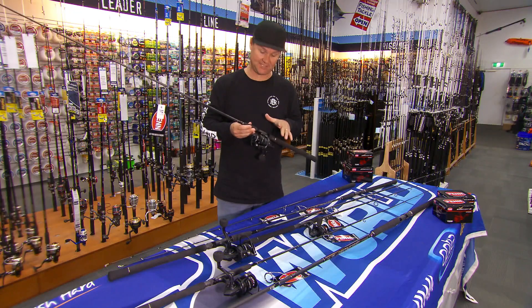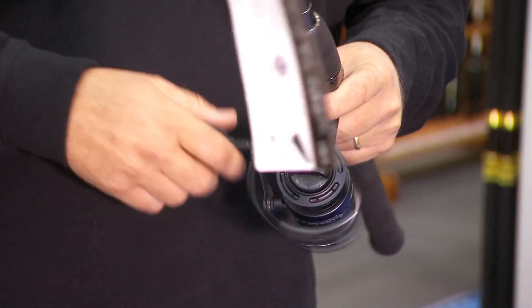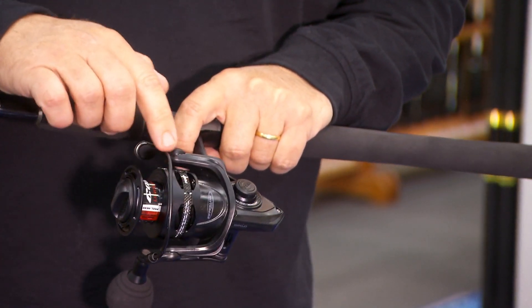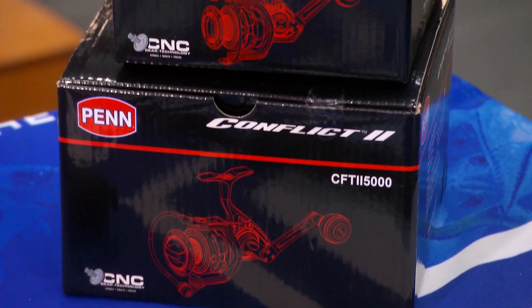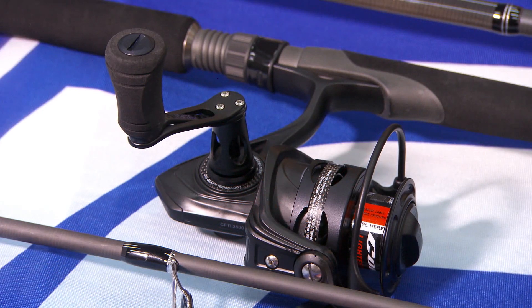Then you get to the reels — HT 100 drag washers, super smooth at the front end, beautiful oversized bail wire, and I love this EVA handle.